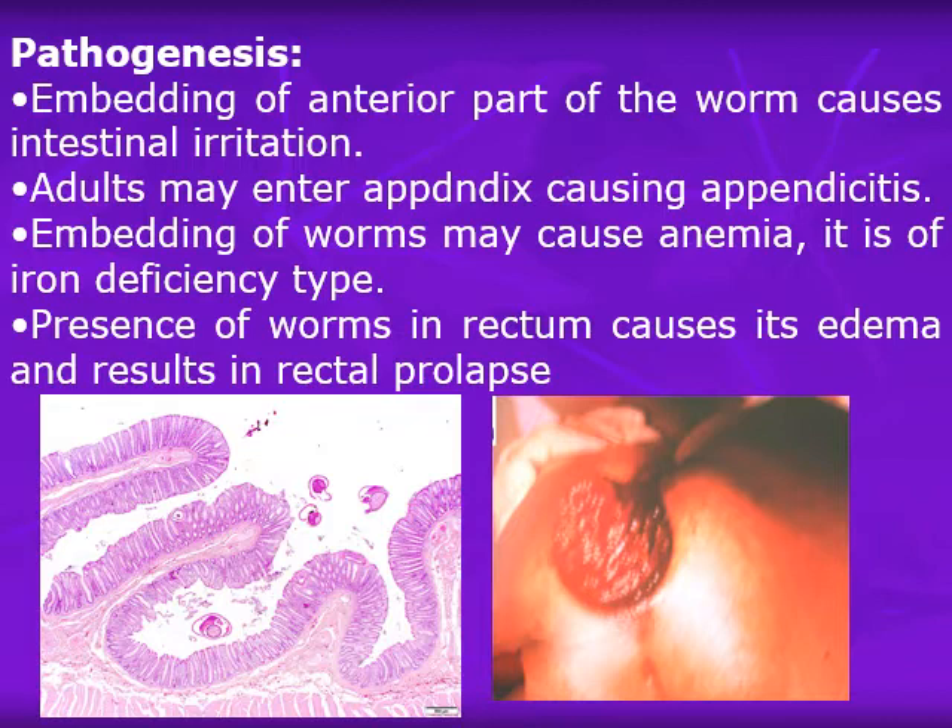There may also be pernicious anemia due to toxins secreted by the worm. Presence of the worm in the rectum causes rectal edema and results in rectal prolapse. In this picture, we see rectal prolapse due to Trichuris infection — the whitish parts are the thick portions of the worms coming out from the mucosa, called 'coconut cake rectum.' The other picture shows a cross-section of the colon mucosa with cross-sections of the thick worm portions and the thin part embedded in the mucosa.